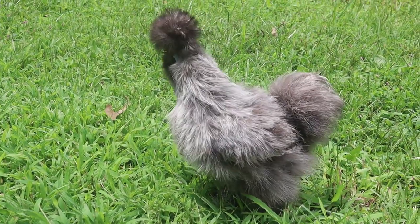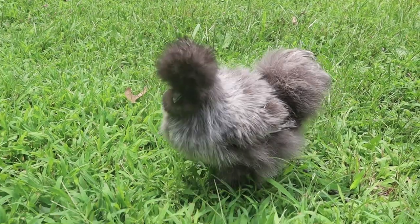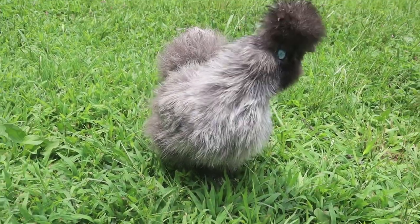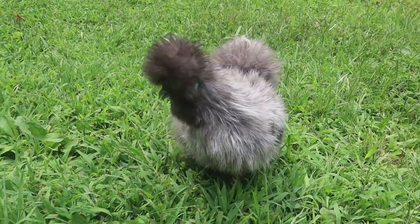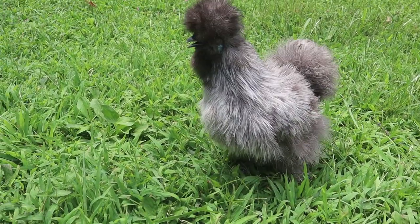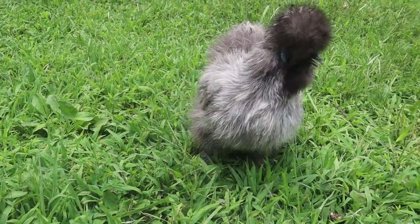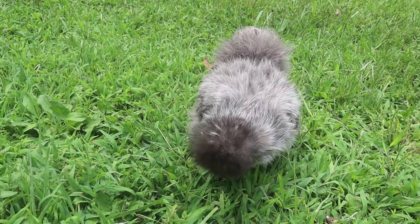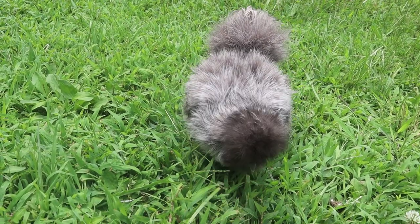Those are the general basics of silky care. Keeping these tips in mind before and when you're buying silkies can save you from a lot of wasted time and money, and give both you and your silkies the best chance of success. The next part of this video is more of a warning to people looking to buy silkies, whether for breeding purposes, show purposes, or if you just like silkies that are quality examples of the breed.